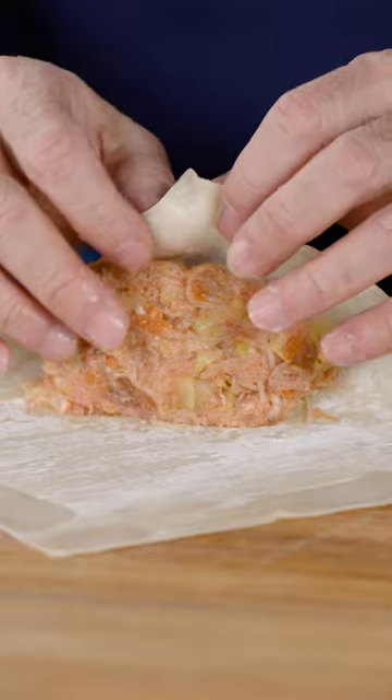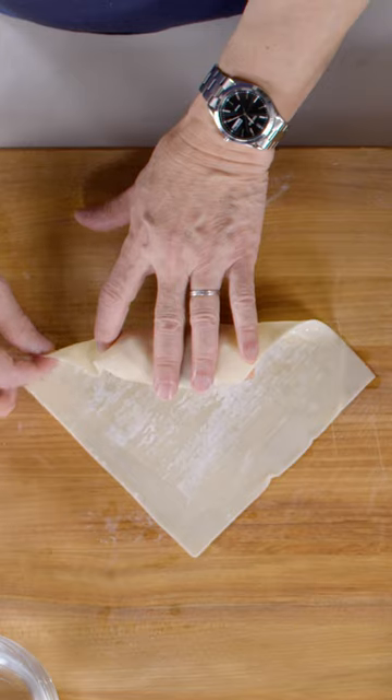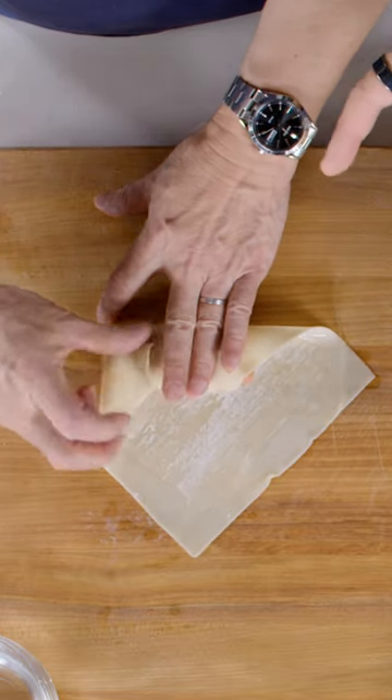So you're wrapping the bottom half, and then push down a little bit. OK, now you're folding in the sides. Yes, you push up.